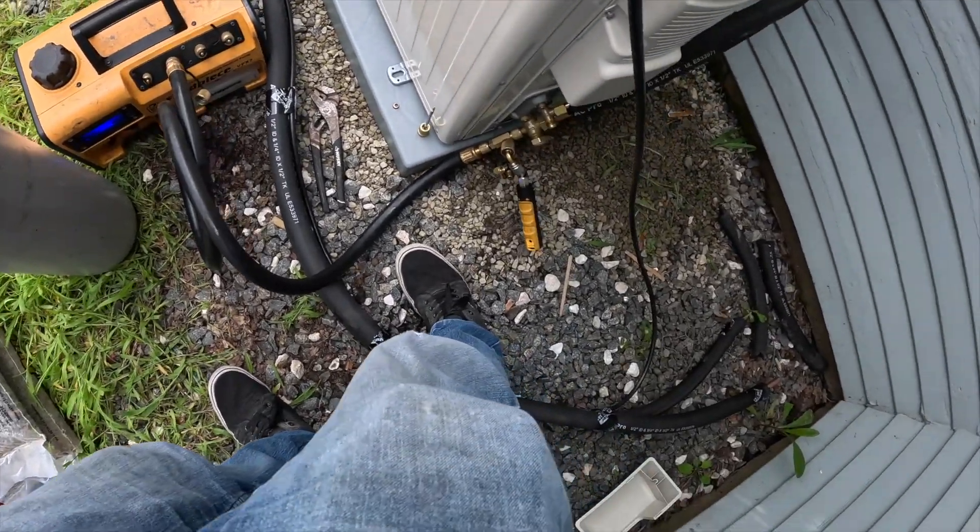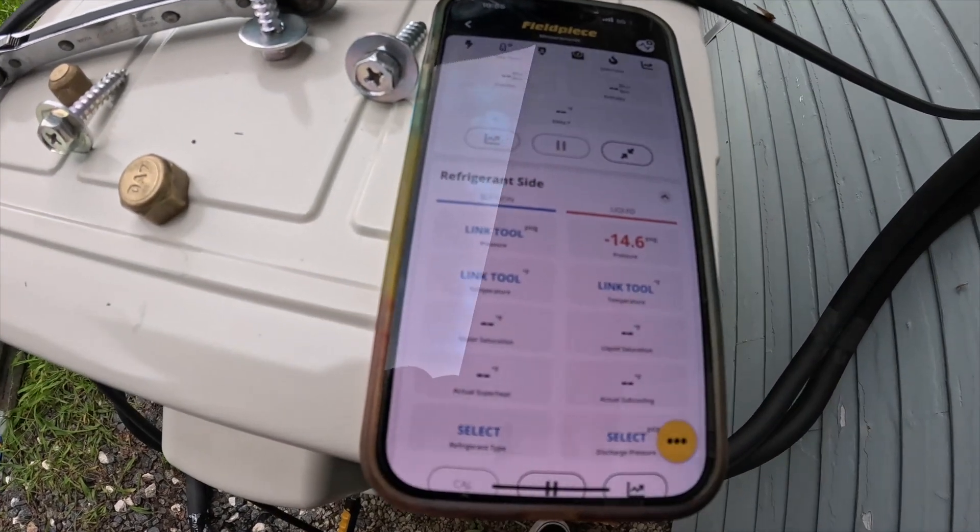So we got our vacuum hooked up. We got so much time — we'll do our three triple evacuations on this.